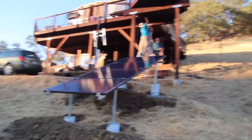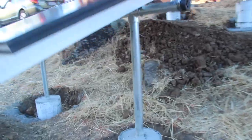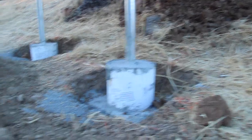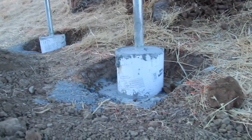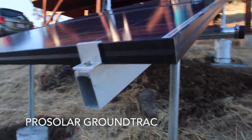Sun's going down. We're just getting the last of the wire management in place, pulling the PV wire. Concrete bases here, up to a pole, and then kind of a custom solar rail.